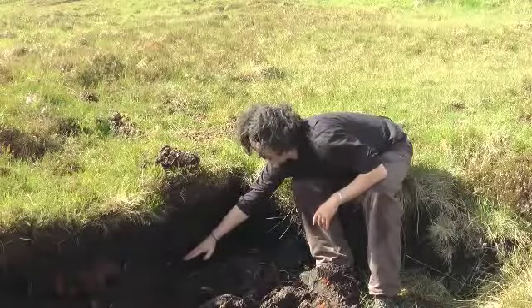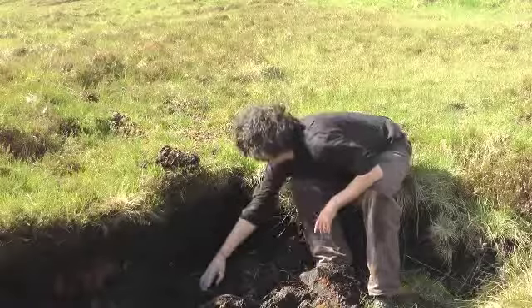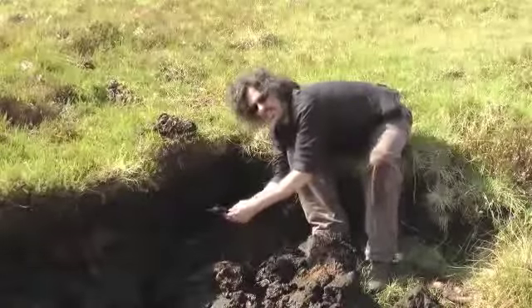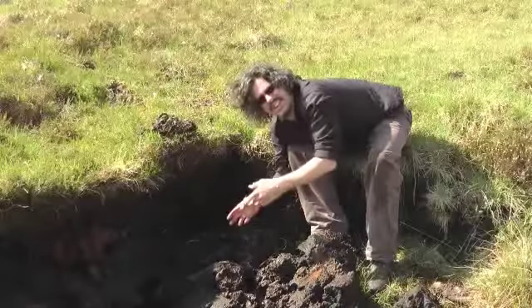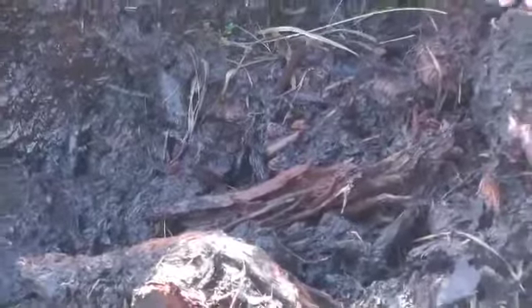And deeper down again, you're getting into the real black peat — the one that you're wanting for all your heat. And right down here, we've got some tree roots, thousands of years old, buried very, very deep. If you dig any deeper, you might even find a dead body. Peat's very good for preserving bodies, or so I'm told.